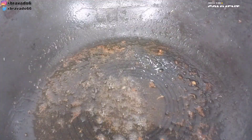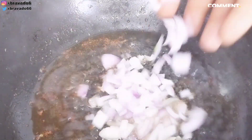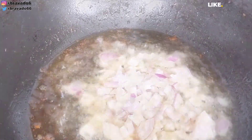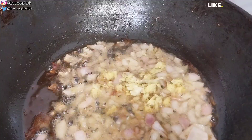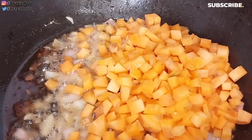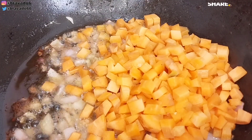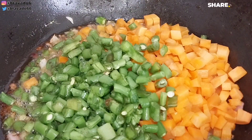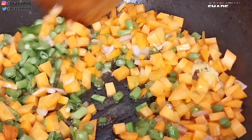I added additional vegetable oil because the oil had reduced. Then I went in with onions and sautéed for a few minutes, then minced garlic and ginger. Instead of adding all veggies at once, I went in with carrots first, then runner beans, stirring everything to combine. I add my vegetables based on how well they withstand heat.